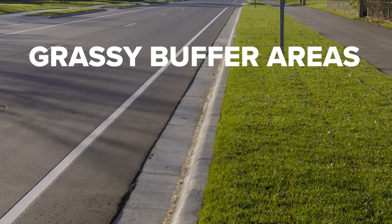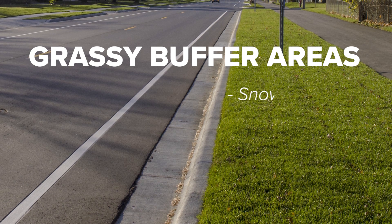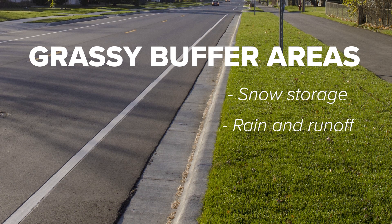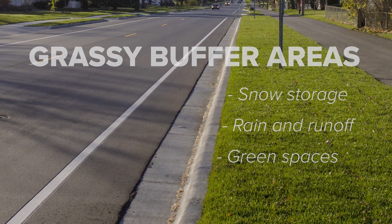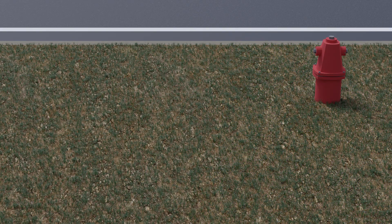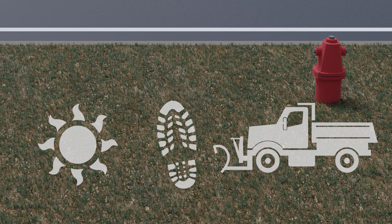The grassy buffer spaces along the street play an important role as a snow storage space for roads and sidewalks, a place for rain and runoff to soak into the ground, or simply attractive green spaces. However, these areas are often difficult places for grass to grow because of the harsh environment with exposure to sun, foot traffic, and salt residue from winter maintenance.